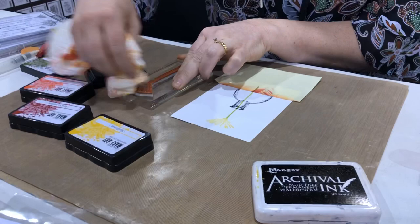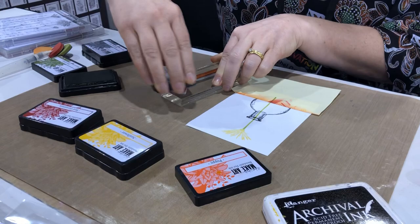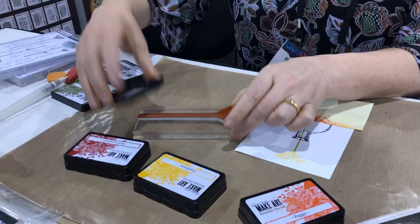I'm going to change the colors of the petals, wiping that off. Next I'll go to an orange — using the Poppy color ink pad — inking that one up, and then doing the stem again with Fern Green.